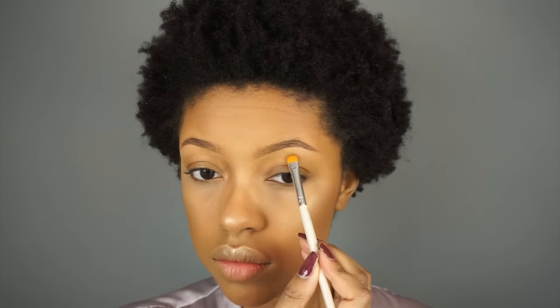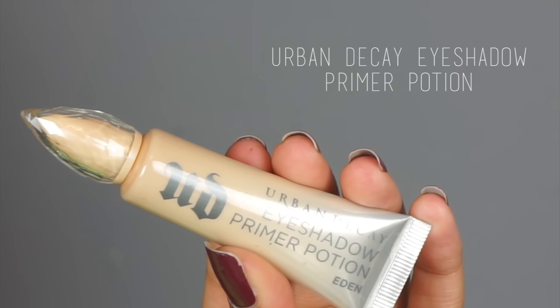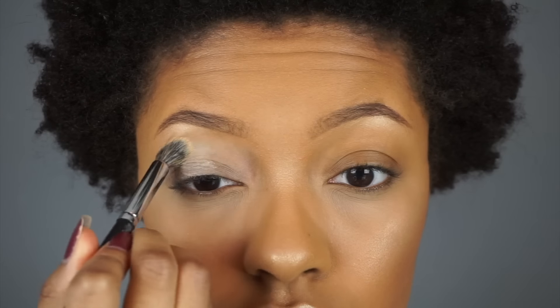With the same concealer I used to highlight my face, I'm cleaning up the bottom part of my brows. Then right underneath the arch of my brow I'm applying the Nudestix Champagne Highlight Pencil and blending it in with my finger. This pencil has a bit of shimmer so it gives a really nice highlight right underneath the brow. Now I'm moving on to eyeshadow and I'm first going to prime with the Urban Decay Eden Eyeshadow Potion.